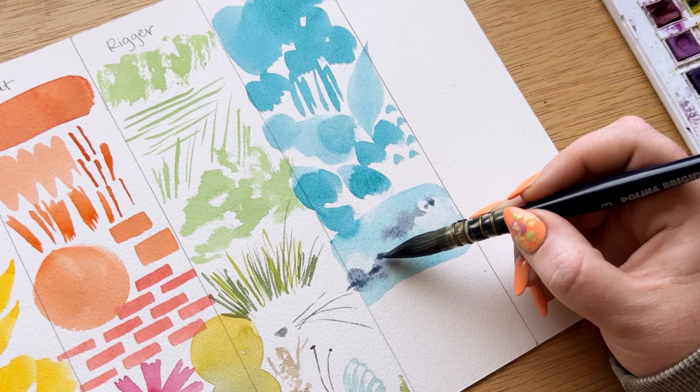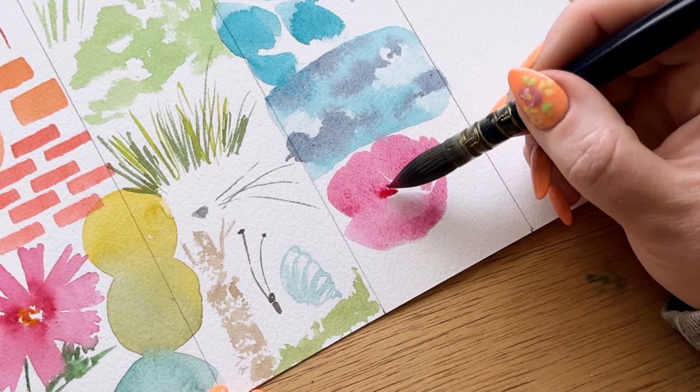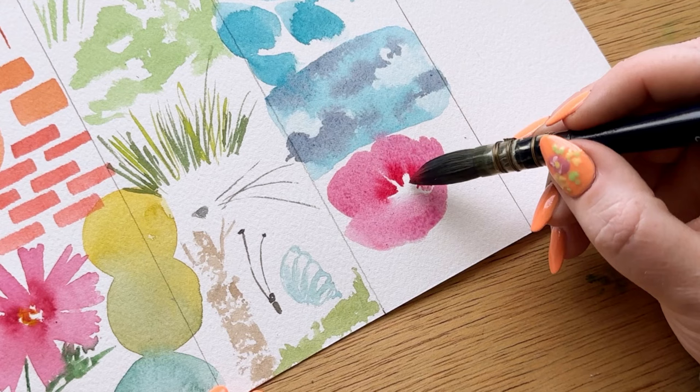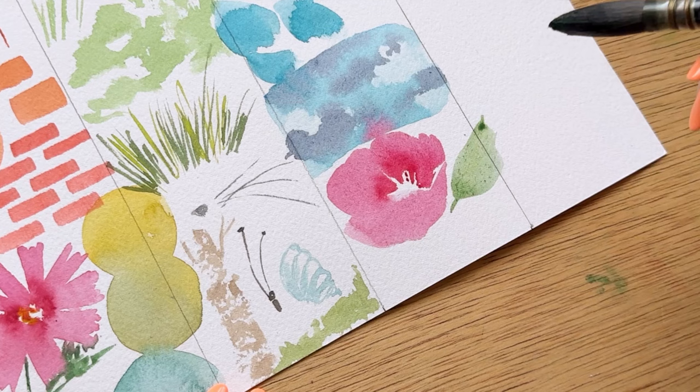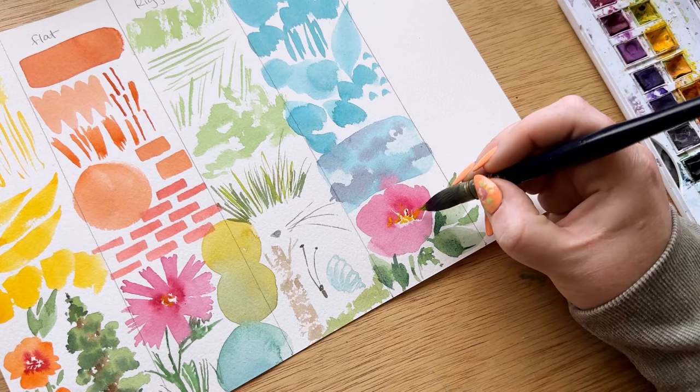I really like the mop brush when I paint very loose large abstract florals that I want to blend together without a lot of detail. It works really well when I'm doing a large free-flowing pattern. That's my favorite way to use a mop brush, as well as when I need a large area of wash for landscapes, sky, and grass. I think you need some kind of large wash brush — if not a mop brush, then a large flat wash brush.